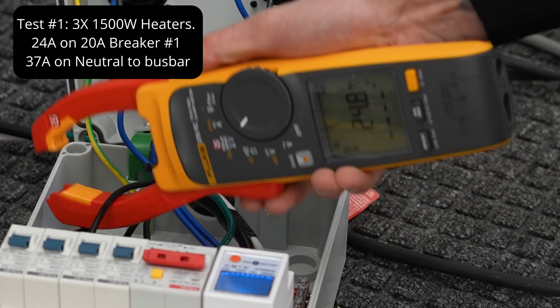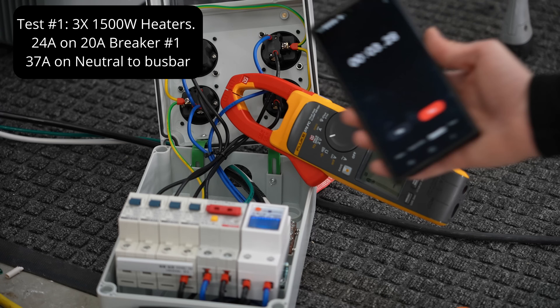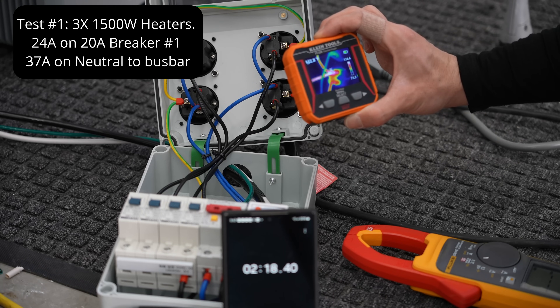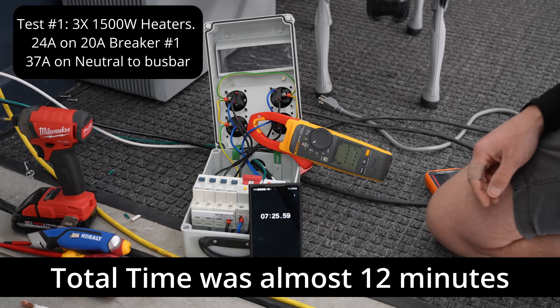Let's see what's on that neutral — 37 amps through a 14-gauge wire. It's getting hot. It's been about five minutes. Hottest spot is right at the outlet: 135 degrees. So this breaker is not tripping.